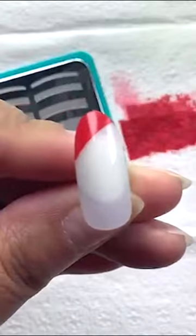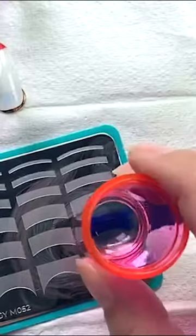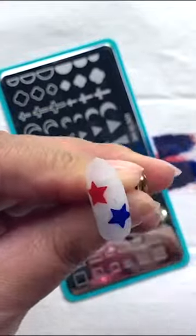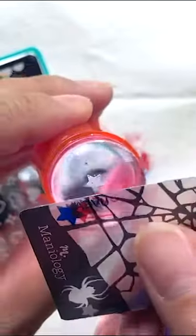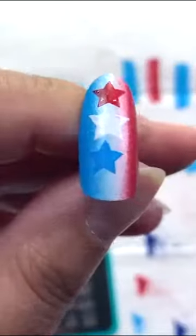Remember to have your stamping plate be as flat as possible, because we don't want to dig out any polish. I'm going to create kind of like an X — you see that? So I'm going to do a star design. Who doesn't love stars? Be creative and go ahead and do it however you want.